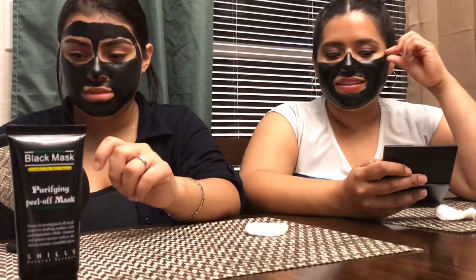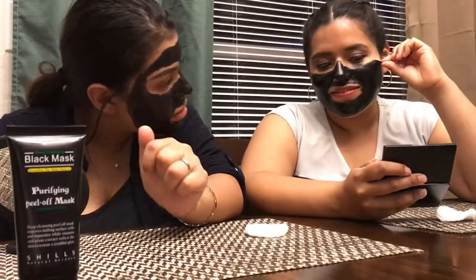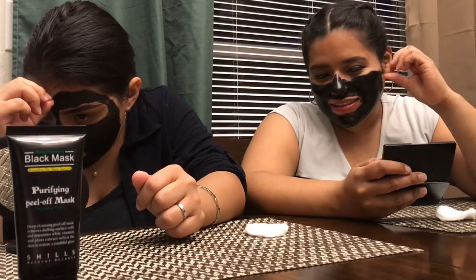The instruction for the mask is to wait 30 minutes, and after 30 minutes we're just going to peel it off. Alright guys, I'm gonna go ahead and take off the mask now. My face feels stiff — oh, it kind of hurts.